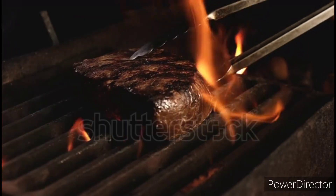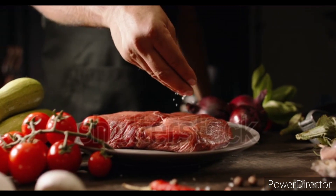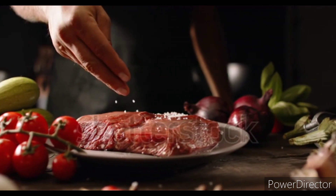6. Cook for 2 to 3 minutes on each side or until desired doneness. 7. Let the steak rest for 5 minutes. 8. Cut into thin slices against the grain. 9. Serve and enjoy.